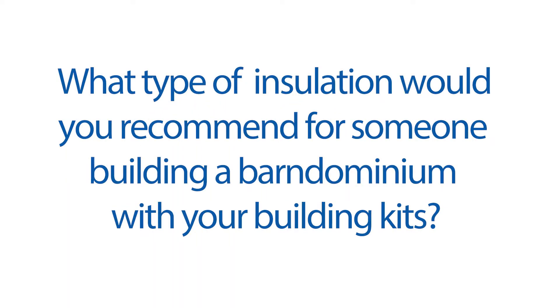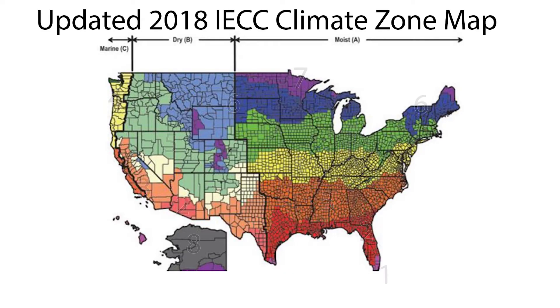What type of insulation would you recommend for someone building a barndominium? Some of it's going to depend upon where you are in the United States, because the International Energy Code has nine climate zones. If you're in the deep south — climate zones one, two, and three — doing a closed cell spray foam of a couple inches to your entire building shell is your starting point. And if you're going to have a flat ceiling, you're going to condition the ceiling in most cases, and you see a lot of your HVAC in the south being in the attic spaces because of that.